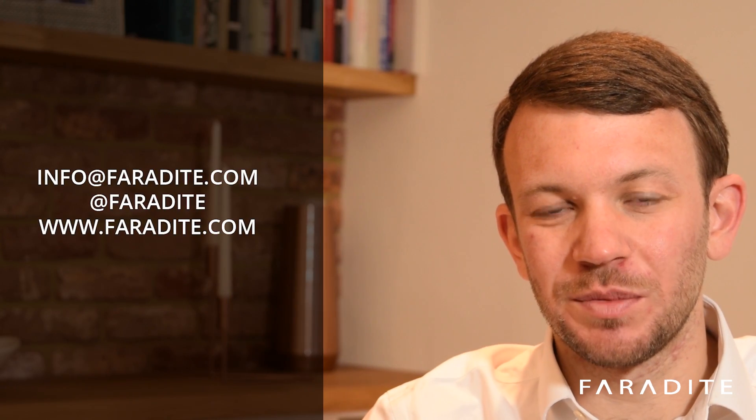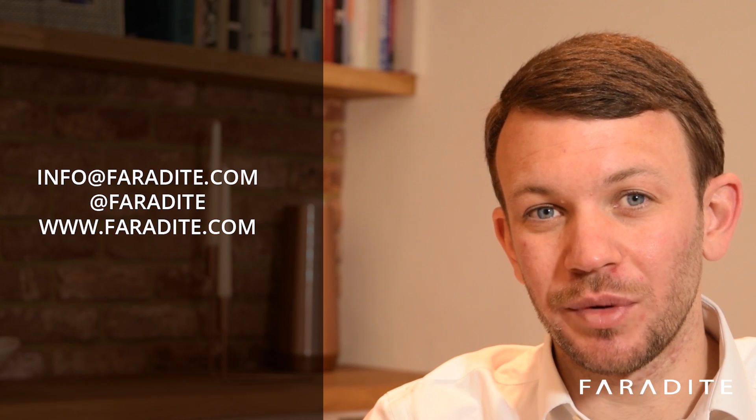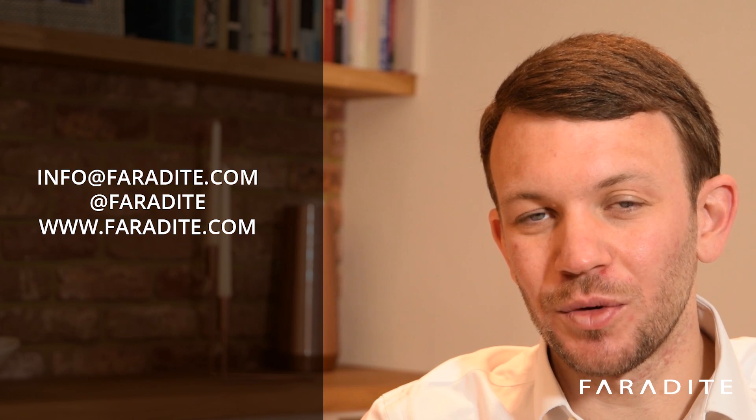Thanks for watching. We'd love to hear your feedback on our products, so please don't hesitate to get in contact via Twitter, Facebook, or email. Alternatively, we'd love to hear from you in person — if you go to Faraday.com, contact us, you can find our local support numbers.